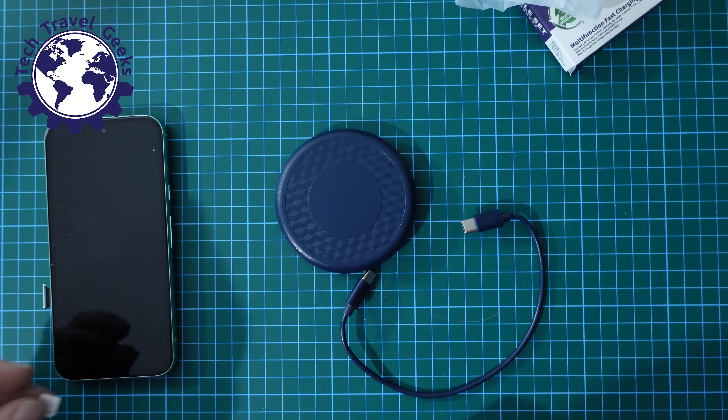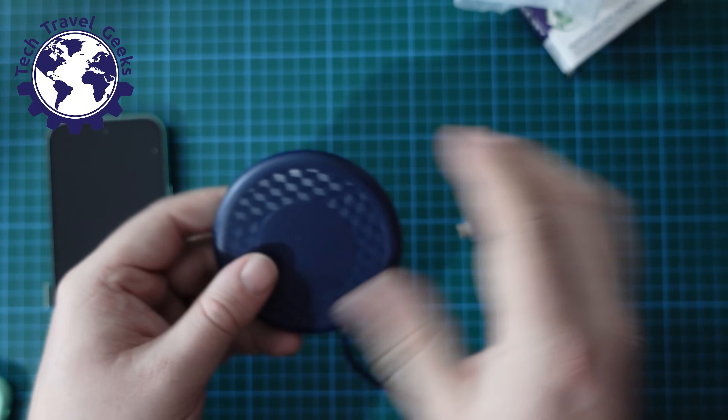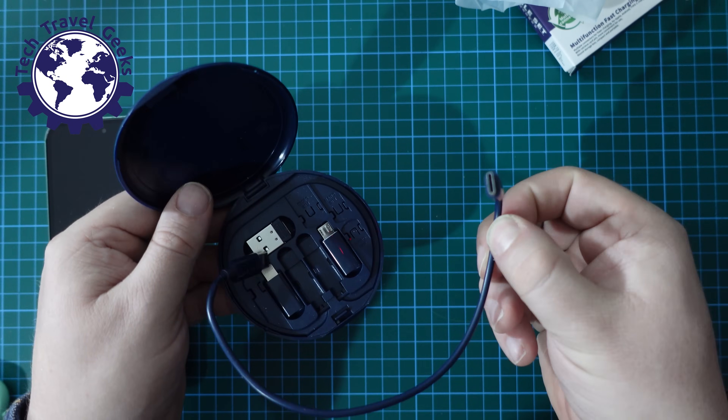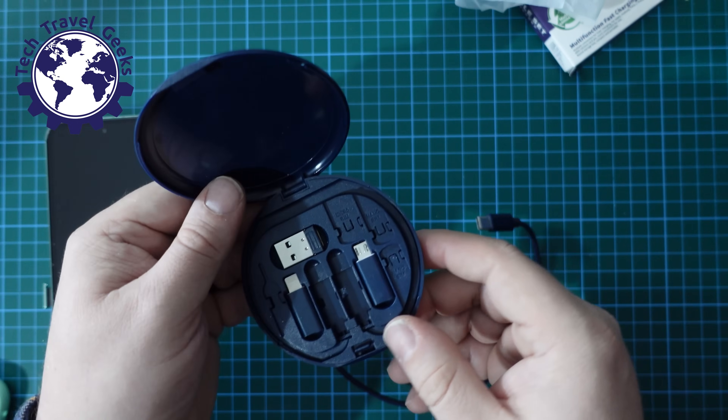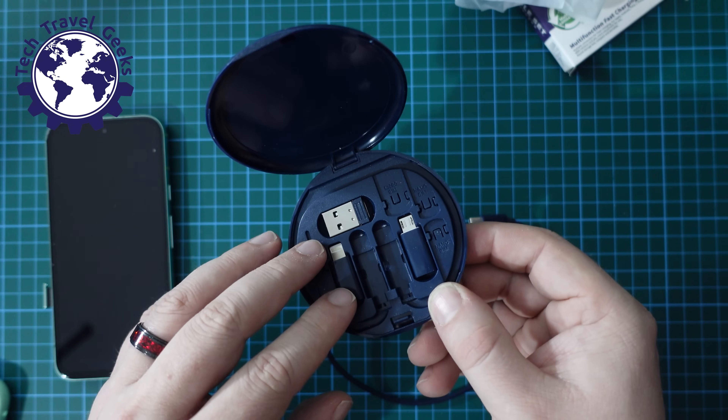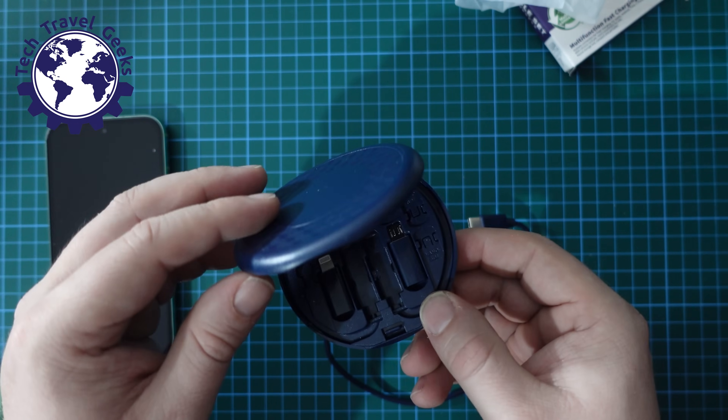It doesn't stop there. You can use this to handle your USB Type-C to Type-C cable, all the adapters, your SIM ejector tool, and your nano SIM cards and one micro SIM.